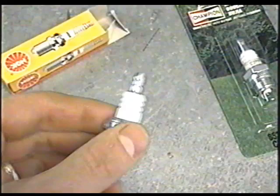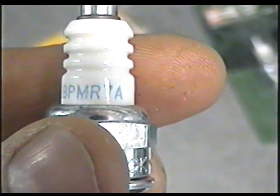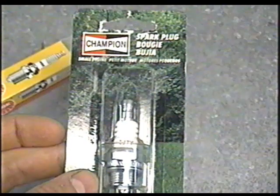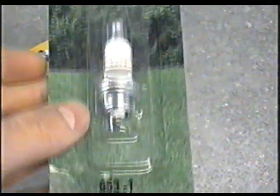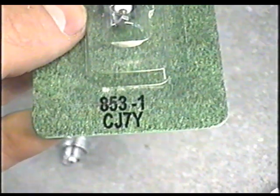The second question: what spark plug goes into Stihl grass trimmers? Pretty well all of their trimmers take an NGK BPMR 7A spark plug. You can cross-reference this to a Champion plug, which will end up being CJ7Y or RCJ7Y.